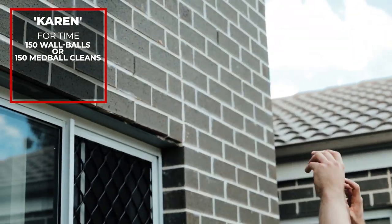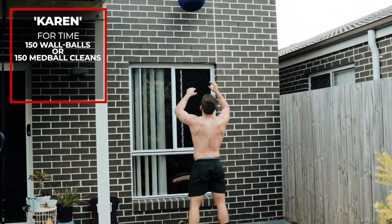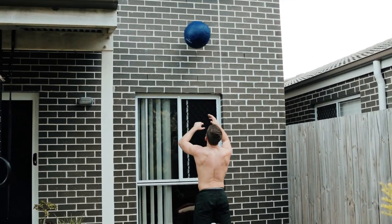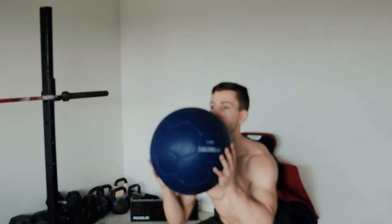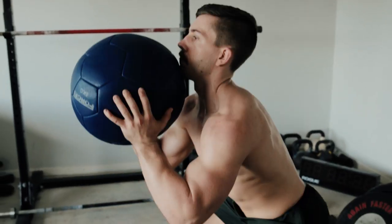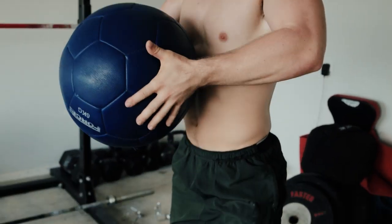Workout five only requires a med ball or a slam ball — it is Karen. 150 wall balls for time. If you don't have enough height, such as in an apartment, you can do 150 med ball cleans for time instead — which might actually be worse. Try to go unbroken if you have a lighter weight; otherwise, see how long you can hold on and keep your sets as small as possible. 150 reps — get it done.